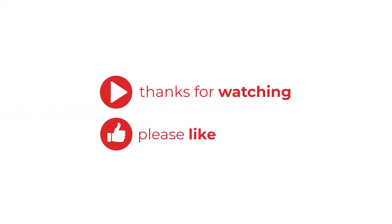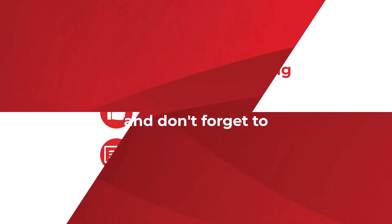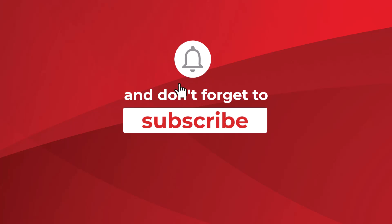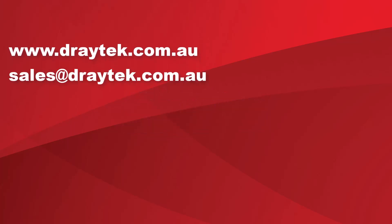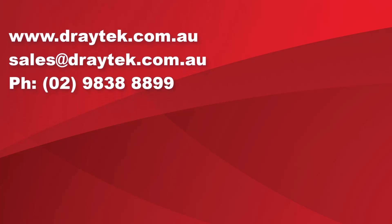Thank you for watching — please like or leave a comment, and don't forget to subscribe. For more information about Draytek products, please check out our website at www.draytek.com.au, send us an email to sales@draytek.com.au, or give us a call on 02 9838 8899.